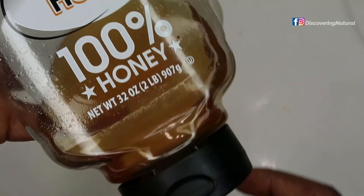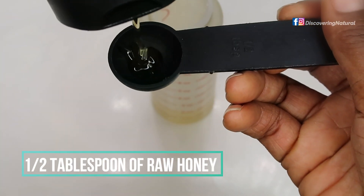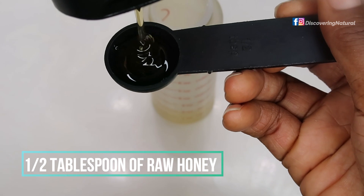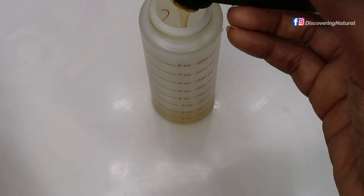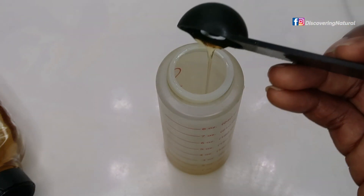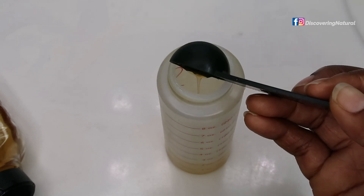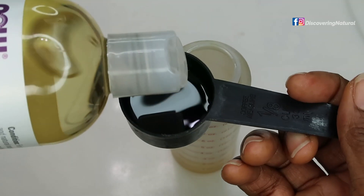I'm also adding some honey — half a tablespoon of honey to this mixture. Honey acts as a humectant: it adds moisture, makes your hair soft, and conditions your hair. It's really good to have in a hair product mixture.